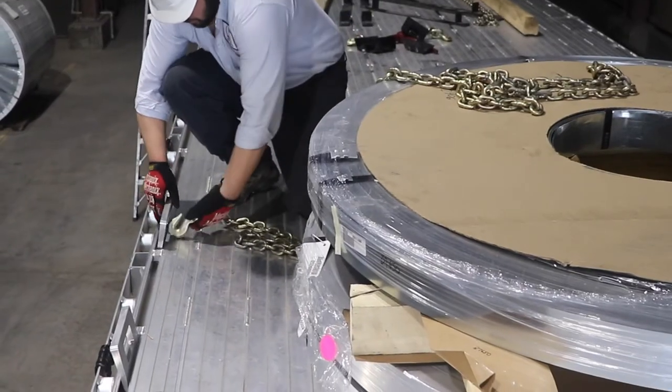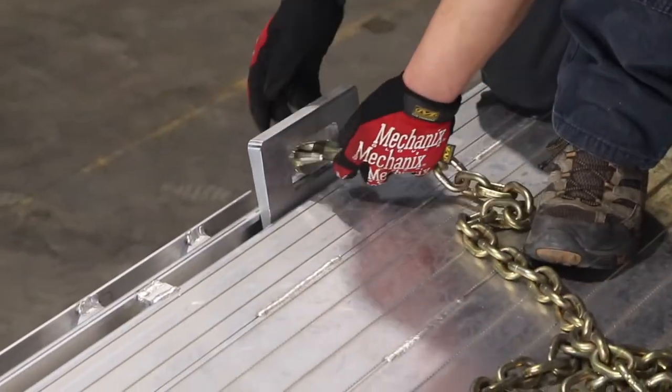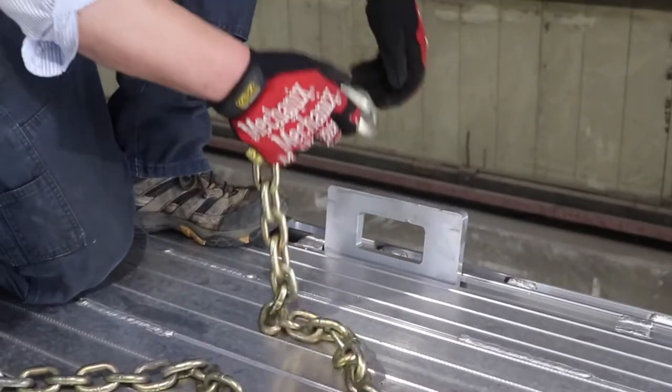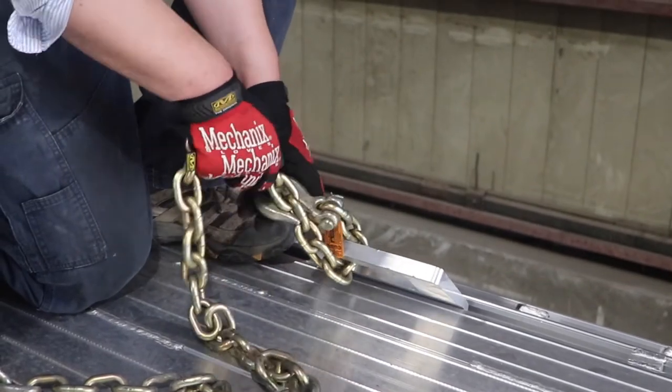Once all of your J-hooks are placed, you'll then attach one chain to each of the J-hooks. You'll attach the chain to the J-hooks by looping the hook of the chain through the eye of the J-hook and securing it in the lowest available link. You should ensure that there is as little slack in the loop as possible.